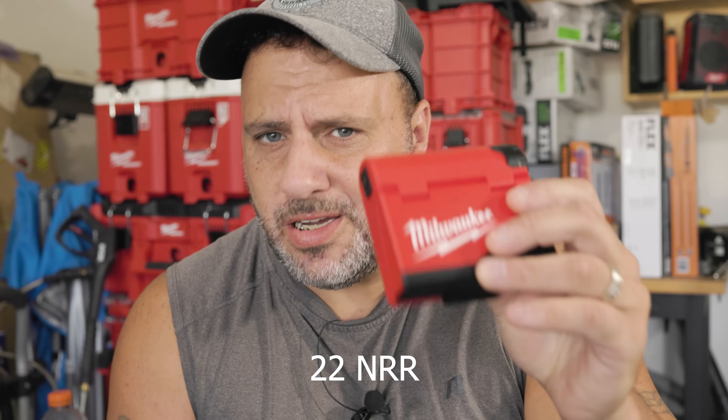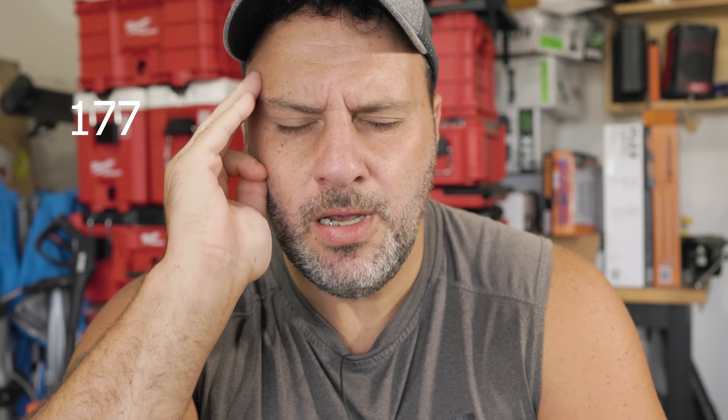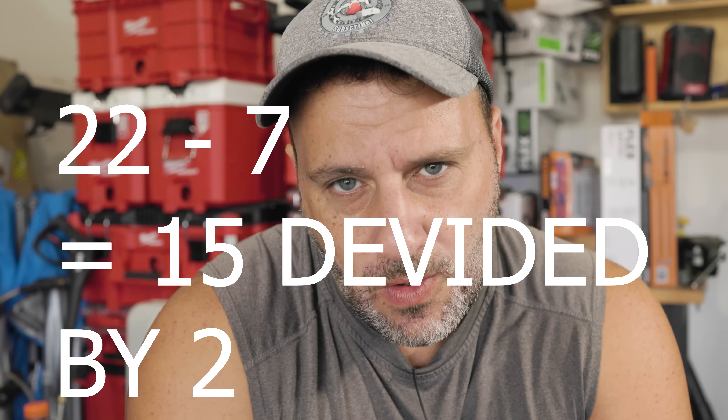These have a noise reduction rating of 22. Here's something you need to know about the noise reduction rating: if you're working around something that's 200 dB — which that's not gonna be the case, I'm just giving an example — and you put these in, the noise reduction rating of 22 doesn't just subtract 22 from the decibels. That's not how a noise reduction rating works. What you have to do is take the 22, subtract 7, which brings you down to 15, and then divide that by 2, which means this will reduce the noise by 7.5 dB. So you just went from 200 down to 192.5 dB.